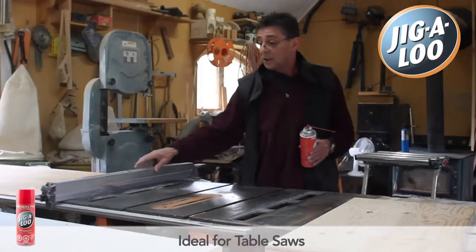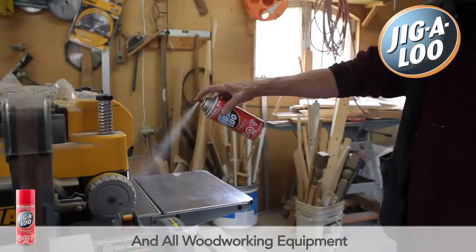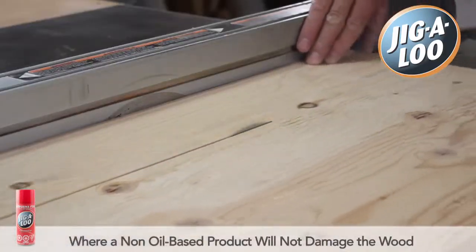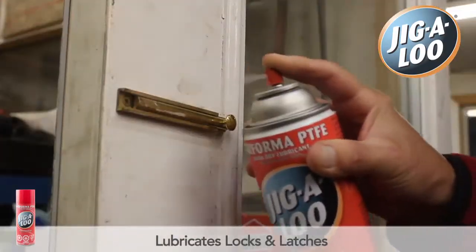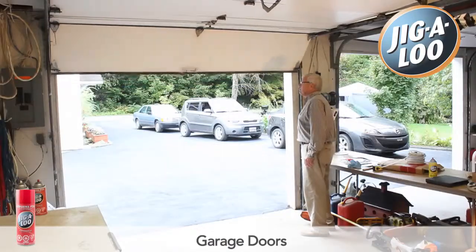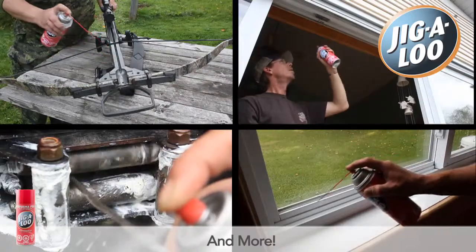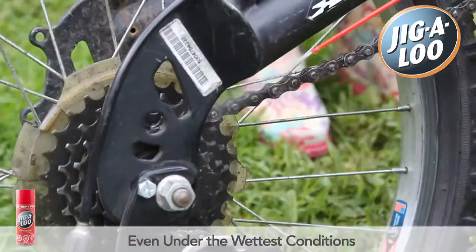Performa PTFE is ideal for table saws, miter saws, and all woodworking equipment where a non-oil-based product will not damage the wood. It lubricates locks and latches, hitching attachments, mechanical chains, cables, garage doors, and more. It provides constant lubrication to bicycle chains even under the wettest conditions.